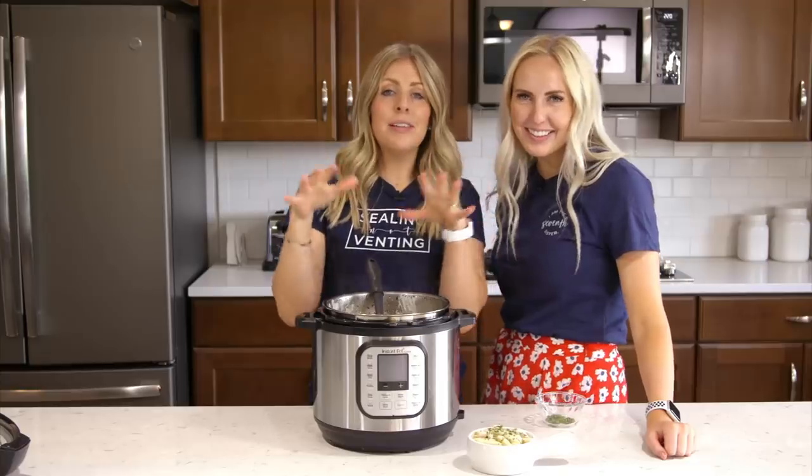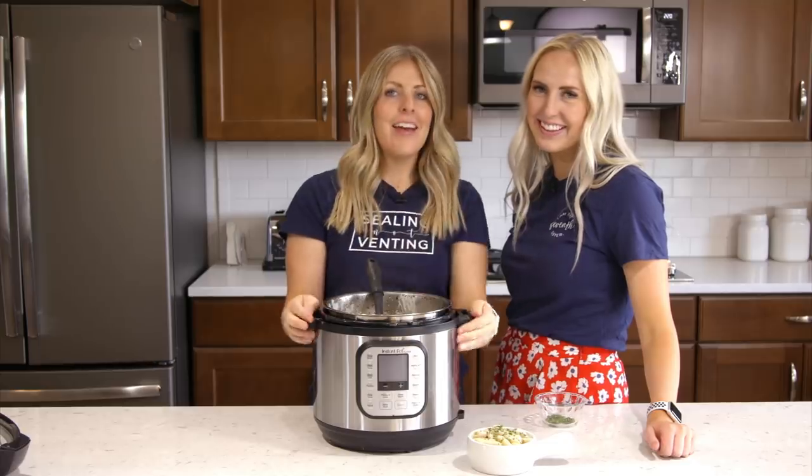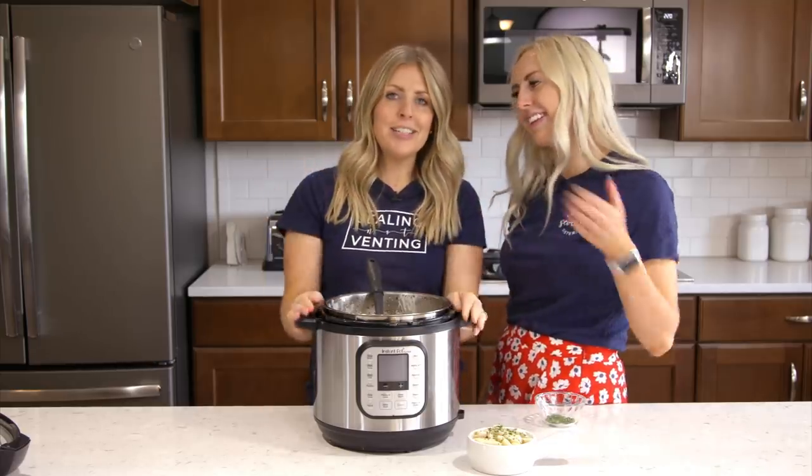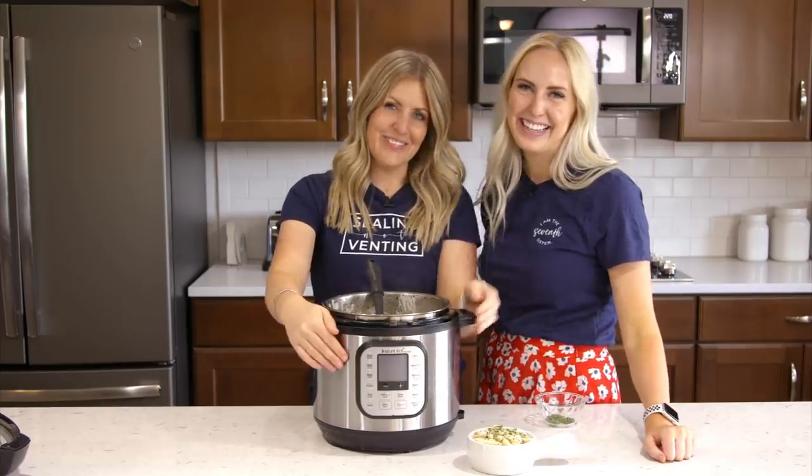Thanks so much for watching today. If you want more simple and easy Instant Pot recipes, you can find more just right over there. And if you want to grab one of our t-shirts, check the description below. All right guys, we'll see you next time — bye!